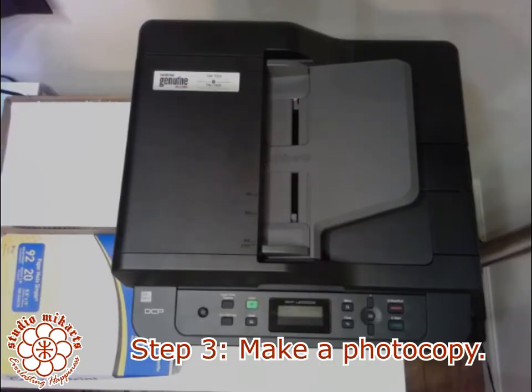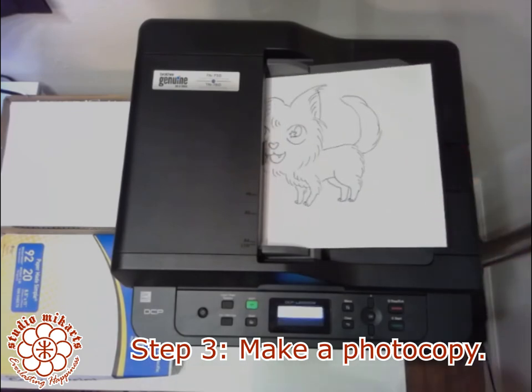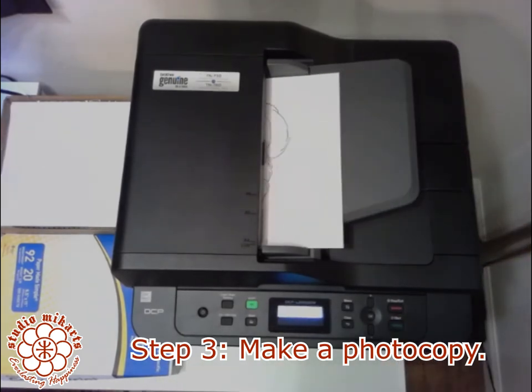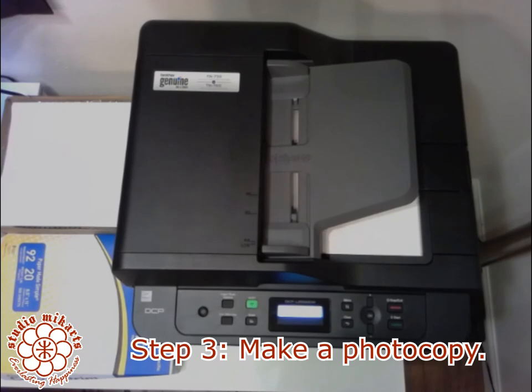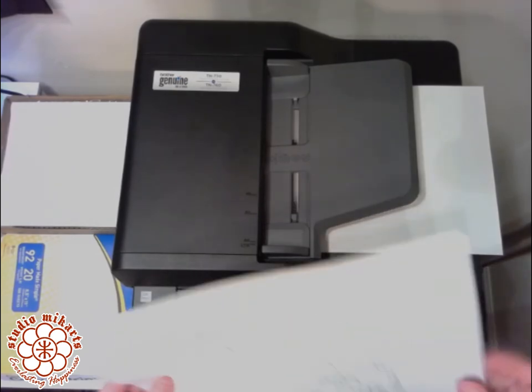Once the ink is dry, it's time to use the photocopier. Machines vary, so consult your user manual or ask a staff member if you're using the machine at a copy center or library to learn how to make a copy. In this video, I'm using a Brother all-in-one laser printer in my home studio. I simply insert the paper into the feeder, press the copy button, and the machine does the rest.